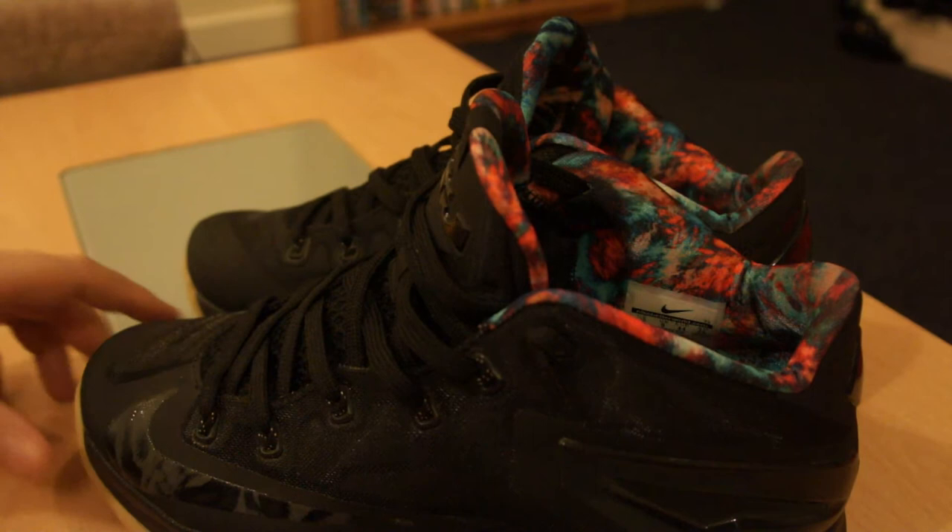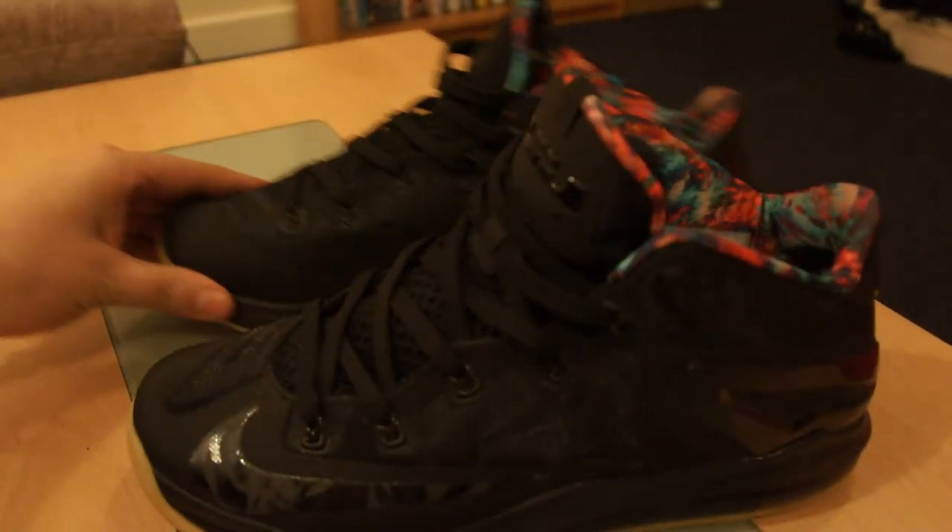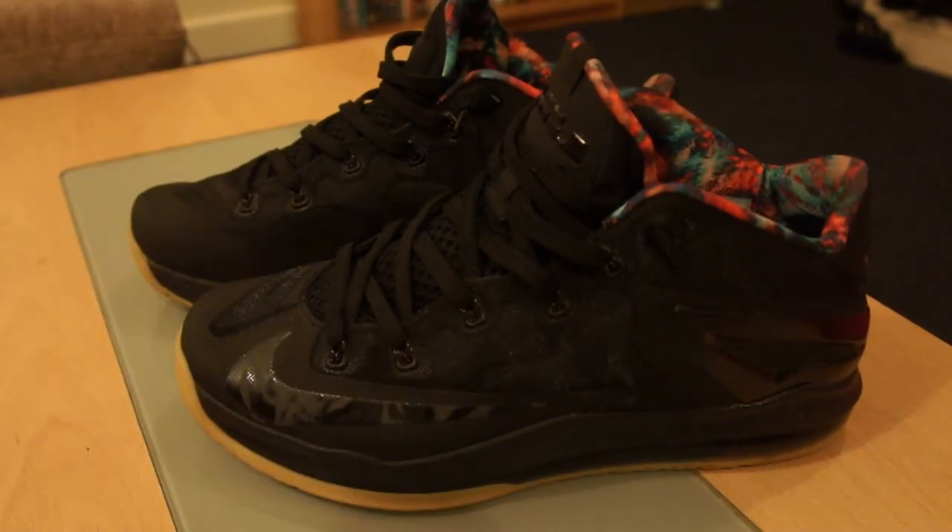It's a very comfortable shoe with that solid air unit. This is my first pair of LeBrons. I might be picking up the Wheat 12s coming out this weekend — they look good to me — but yeah, the LeBron 11 Low tops are my first pair.